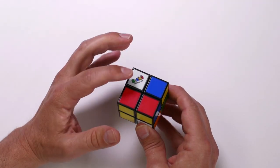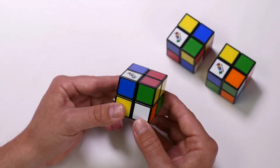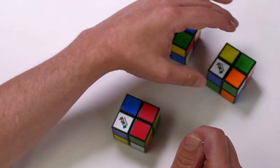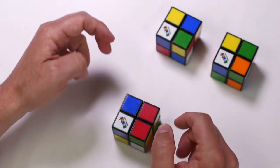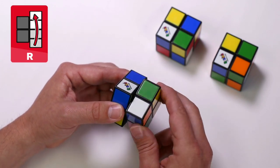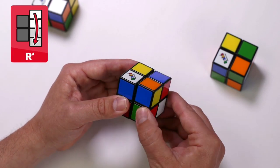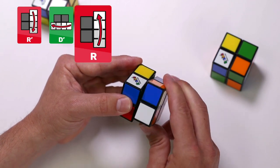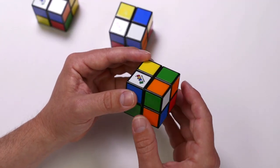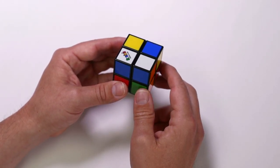Hold your Rubik's Mini with the white tile with the Rubik's logo on the left and move the down face so the piece we're moving is on the bottom right. Your cube will be in one of three positions: either the white tile facing you, the white tile on the right face, or the white tile on the down face. When it's facing you, the algorithm is right clockwise. When it's on the right: right counterclockwise, down counterclockwise, right clockwise. And if it's on the down face: down clockwise, right twice. Now you should have two corners looking correct, ready to move on to the next step.